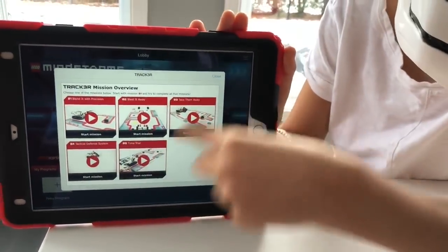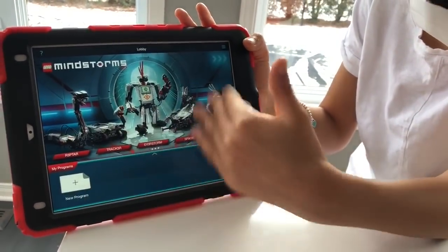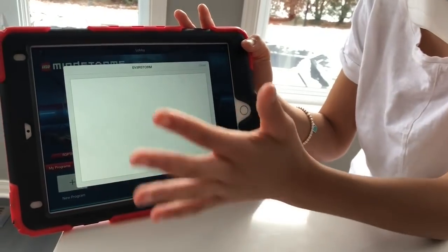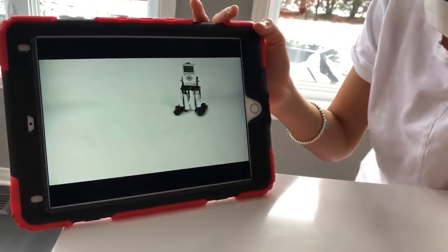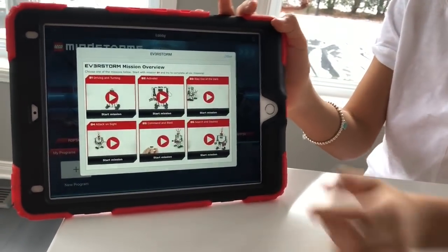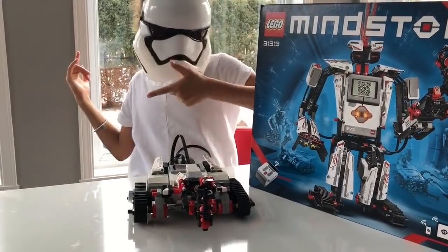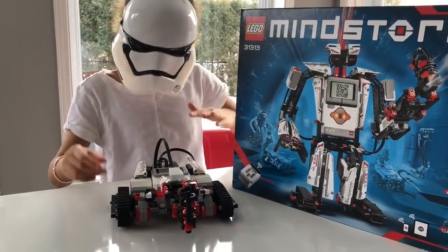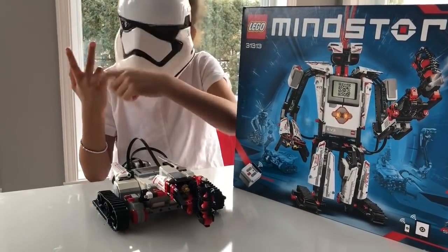You can also choose if you've made a different robot. This is the hardest one, and this is one of their missions. Oh my god, this one looks so cool! So there are a ton of missions. Those are our favorite apps — you can download them, they're really fun, if you have a Mindstorms of course.